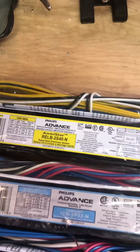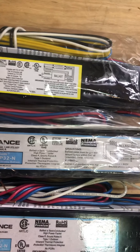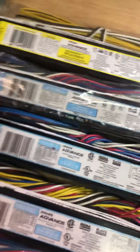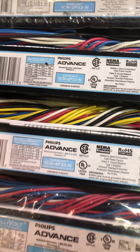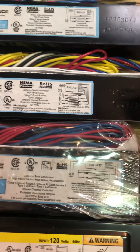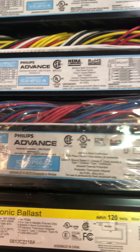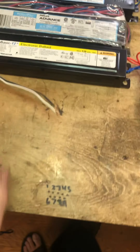Moving on to electronic ballasts. Dual F40 T12 ballast. These two here are dual F32 T8 ballasts. This one can run four F32 T8s. This one down here is an F96 T12 single pinned electronic ballast. This one at the bottom can only run one F40 T12.